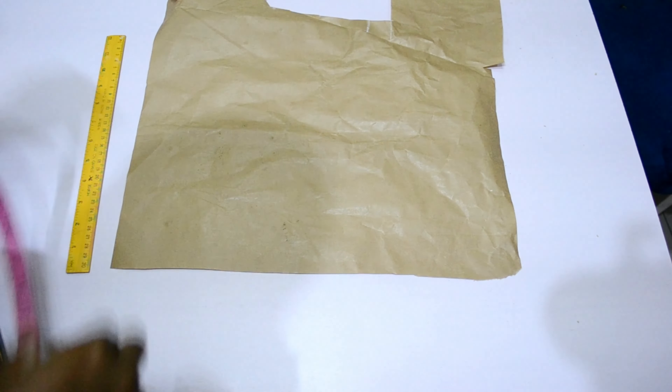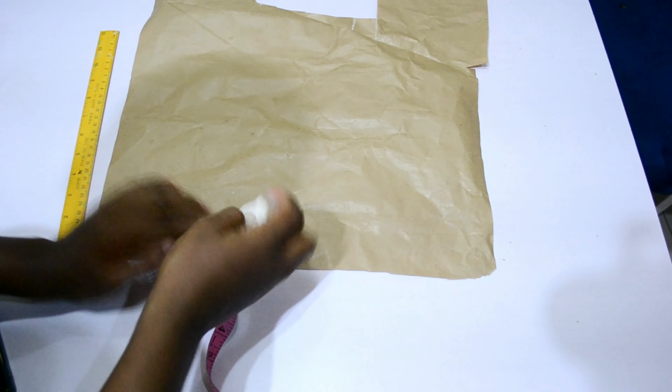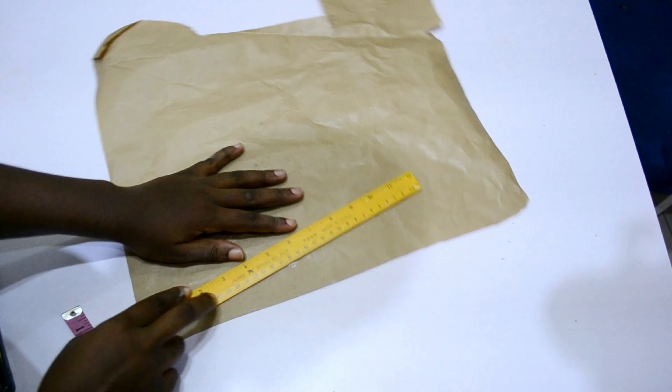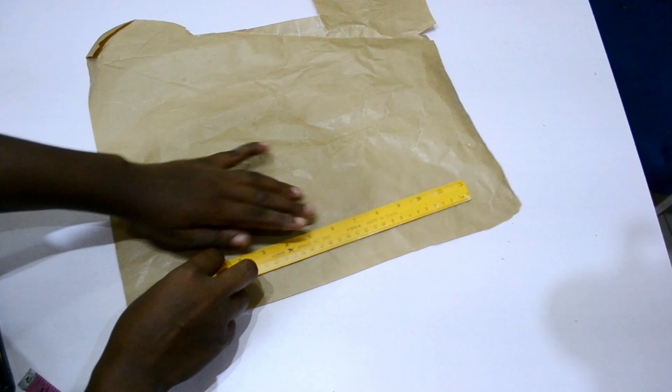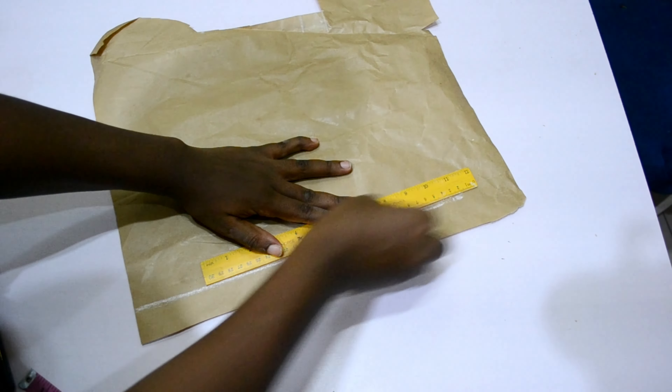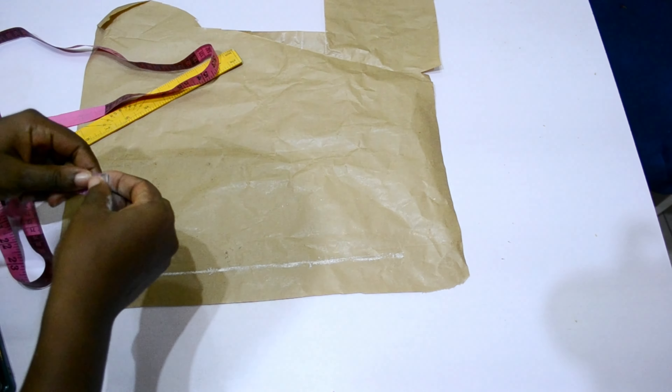For this style I'll be using brown paper for the upper bodies because of the design at the front part — it will enable me to get the design well. I'll be cutting my back and front bodies together, so the line I'm marking now is my zipper allowance.